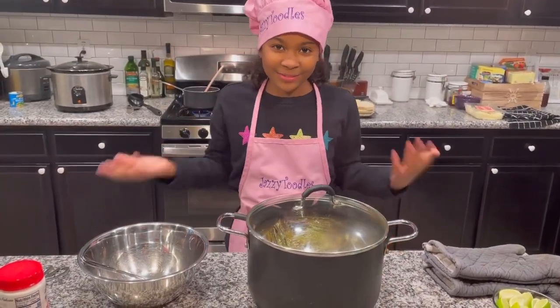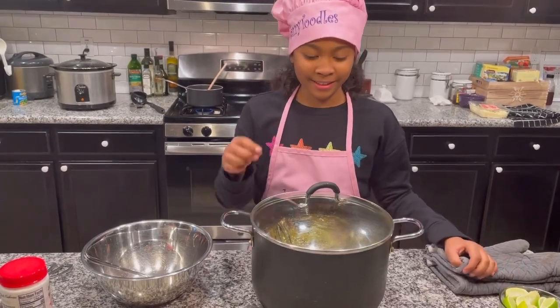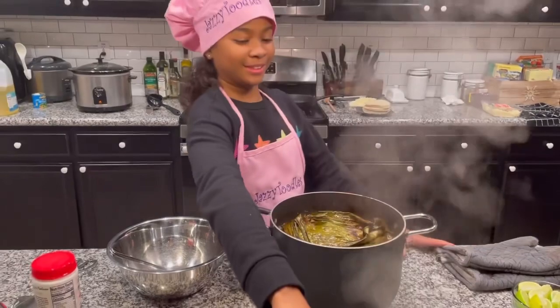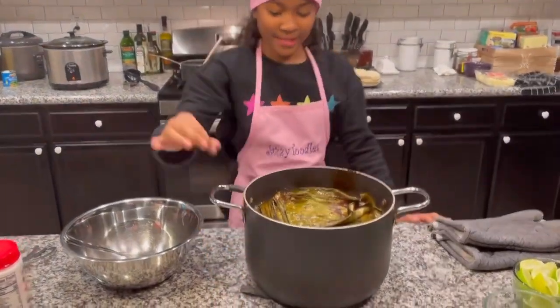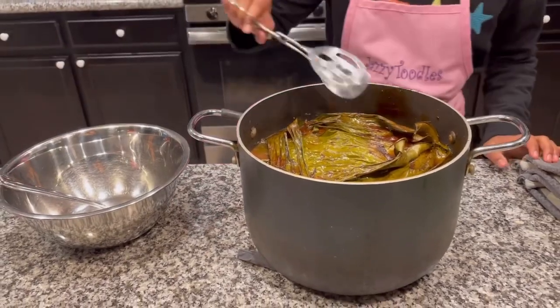Hey guys, welcome back to our scene video. Tonight is my night to cook, which is Monday, and tonight on the menu is quesadilla tacos. I just took them out of the oven — they've been in there for 90 minutes and I've been prepping all day.